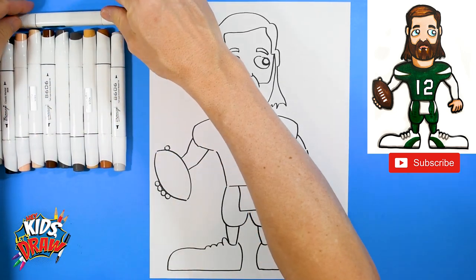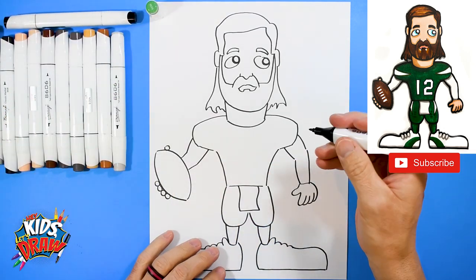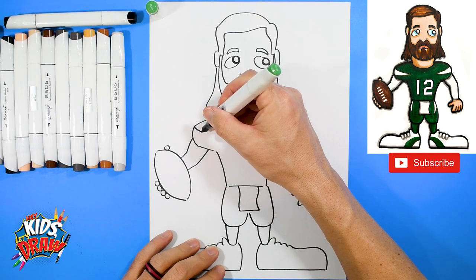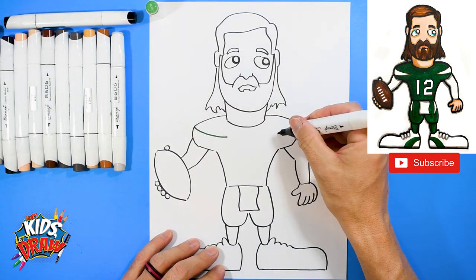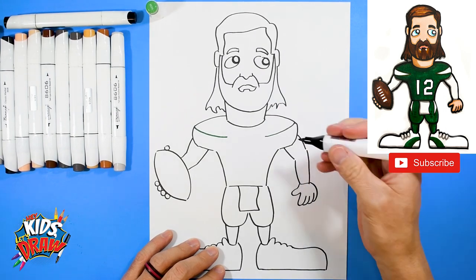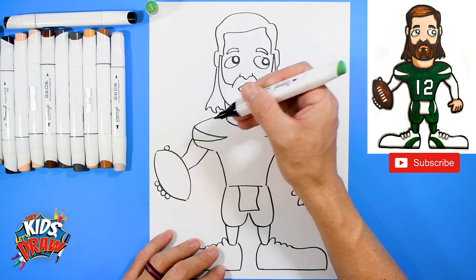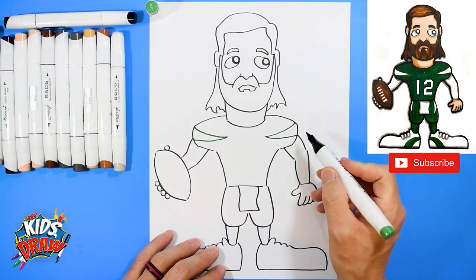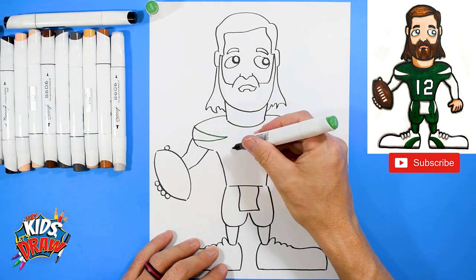We're going to put this dark marker away and grab our green for the Jets' green jersey. On the edge we're going to do a curve down, curve down, about to the edge of the neck, and bring that point to the edge of the shoulder pad on each side — so we've got a kind of sharp point.